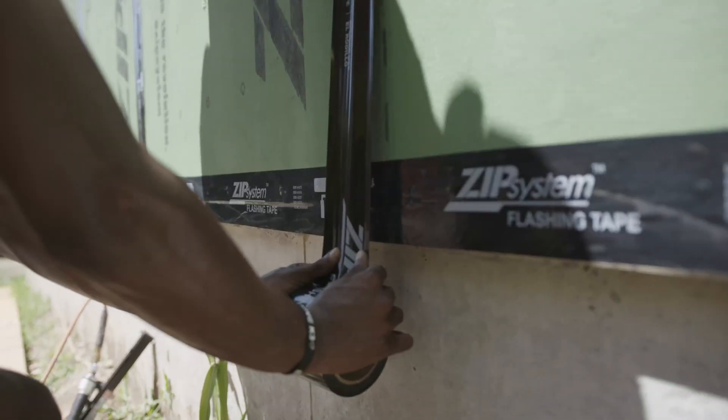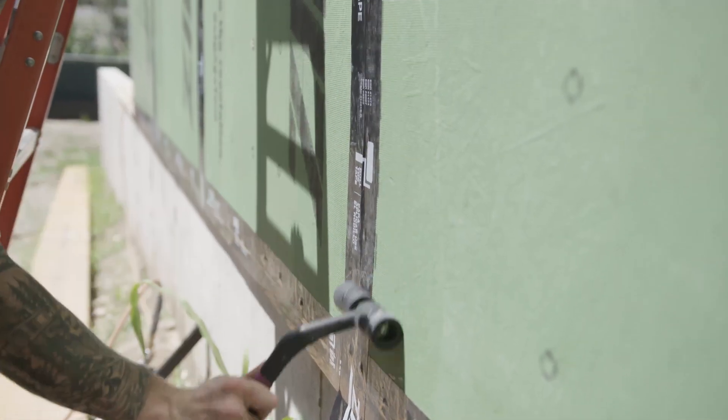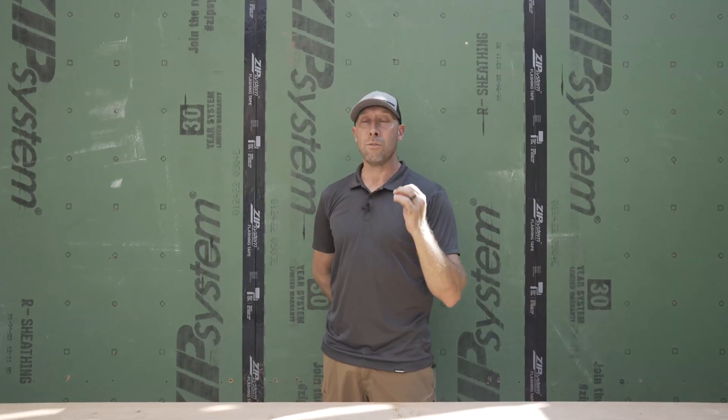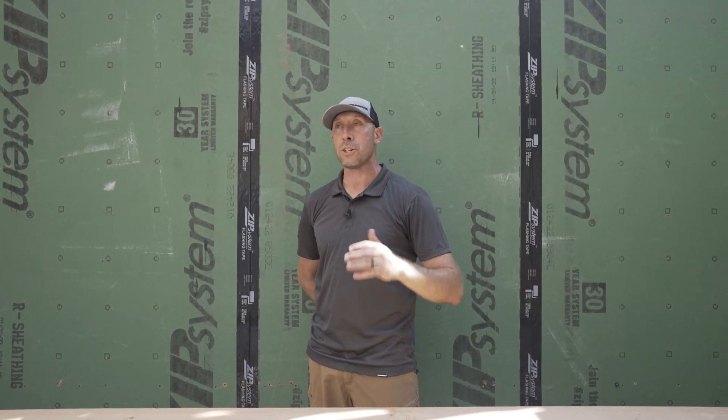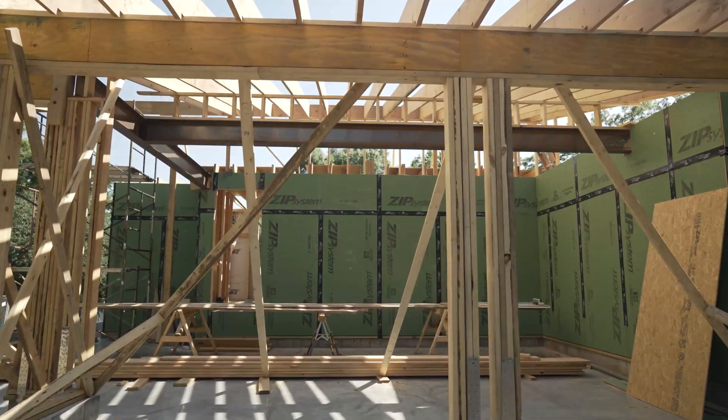Air control is accomplished with our ZIP system through the sheathing panel as well as the taping. You have to roll the tape or it doesn't count. That's all the same as the rest of the house. You just can't get confused and think 'I'm inside the garage now, I can deal with it at the exterior wall.' This is the exterior wall of your house.